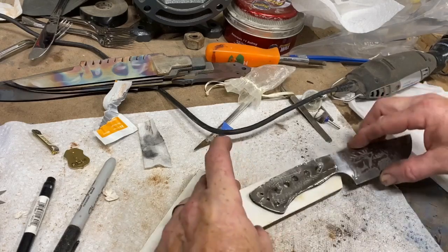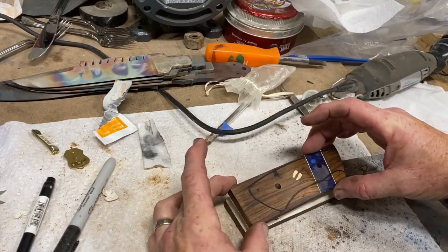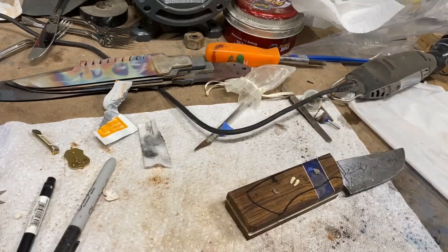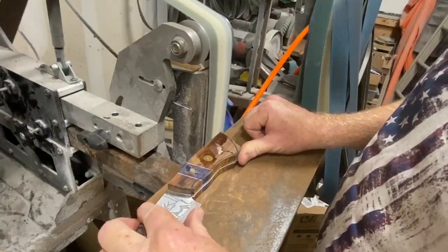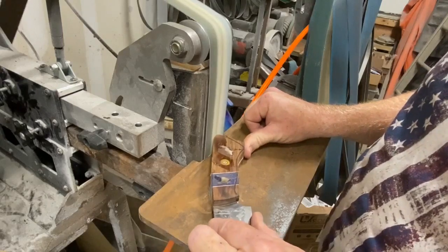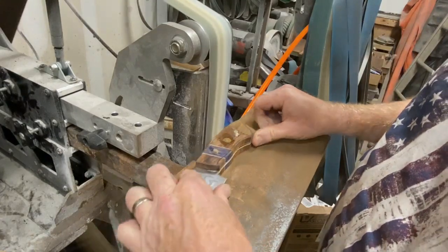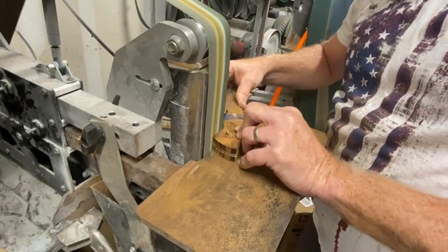I'm then going to glue up these handles or these scales. I've pre-drilled the holes. I've already polished that front or leading edge of the scales. The pins are in position, the handles are both in position — I'll clamp those, clean them up with alcohol, and wait for them to dry. Once that is dry, I can go back to the 2x72. I'll finish profiling the handles. You can actually get that inside edge by letting the belt overhang one side of the flat platen.